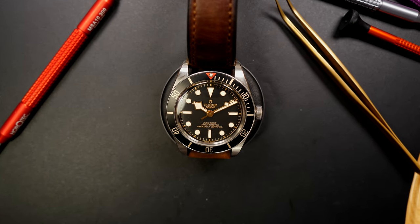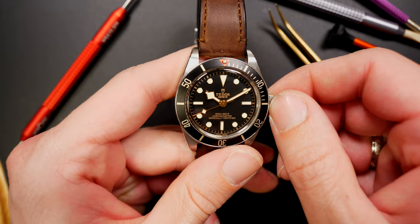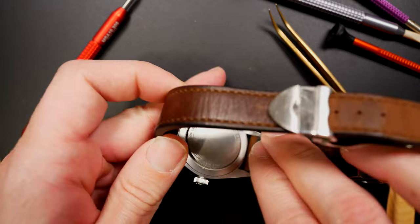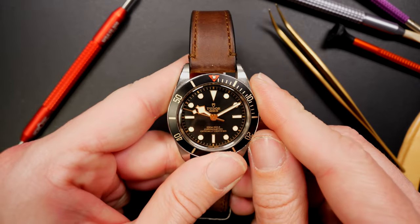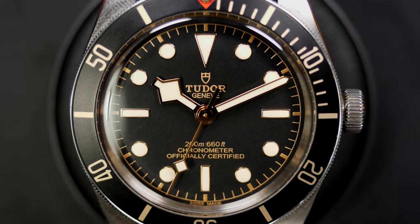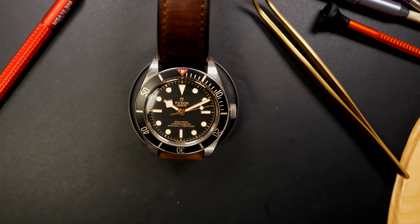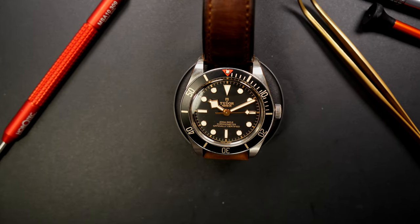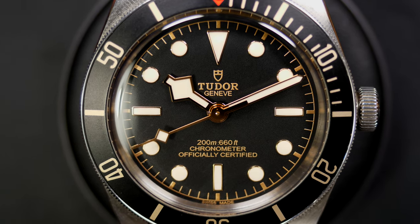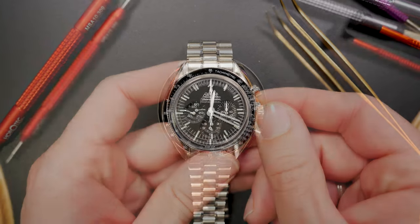This is my last Tudor and actually one of my very first watches: the classic Tudor Black Bay 58 on a leather strap. It's one of my favorites — so elegant with that vintage feel. You have to have a Black Bay 58 in your collection; it's a great watch that fits with lots of different clothes and occasions.